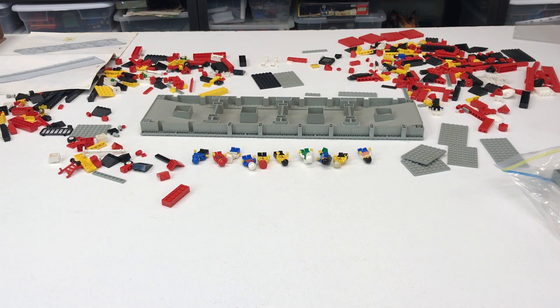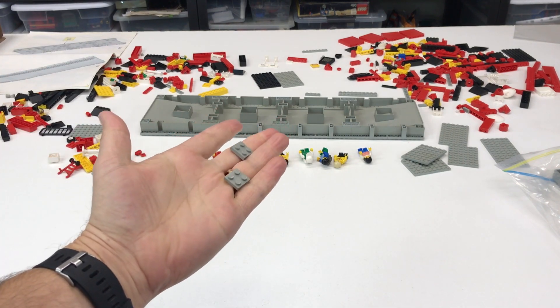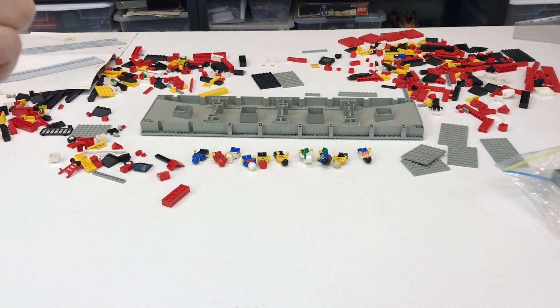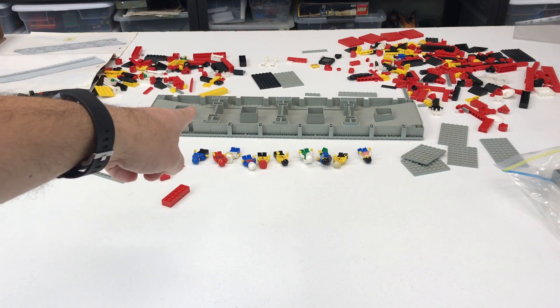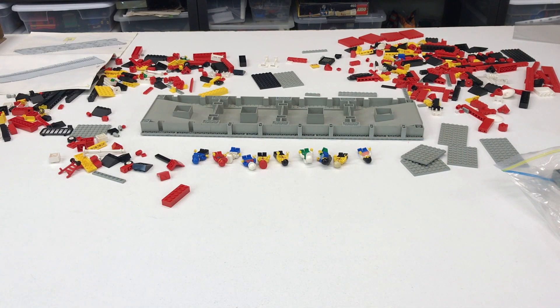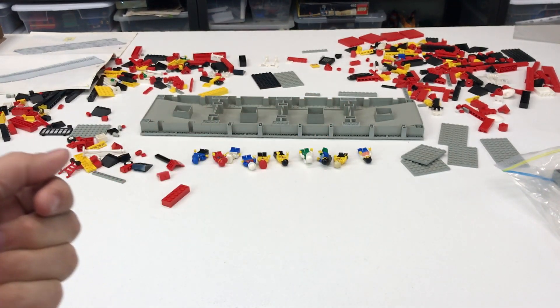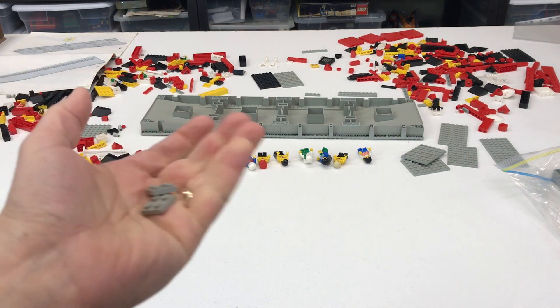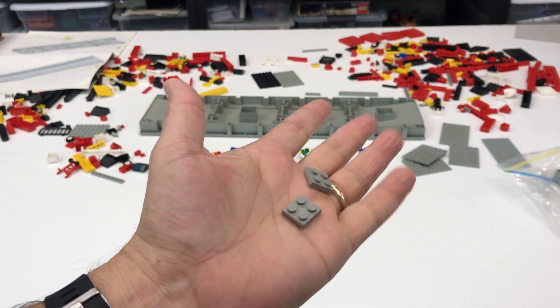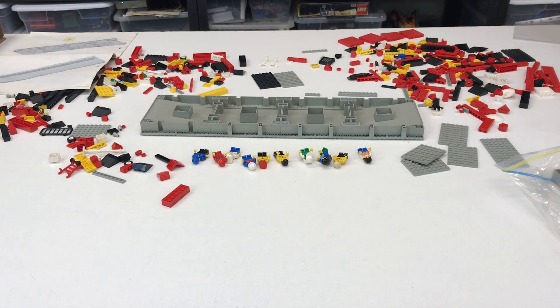I'm on step three and we're already missing two 2x2 old gray plates, and I had to take two 2x4 plates out of the bag for the other set. I don't know if they've mixed things up between the two sets when they took them apart. I don't know why anybody would do that, but so far we've been missing the 2x2 plates - actually two of those and two 2x4 plates. Let's get back to it.